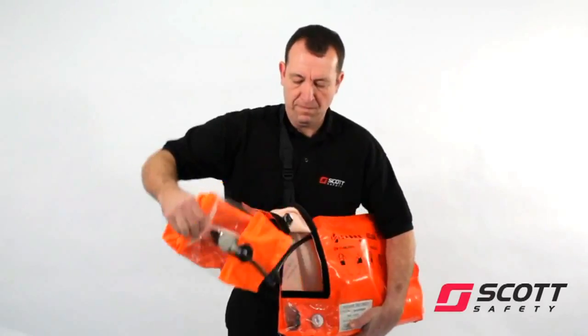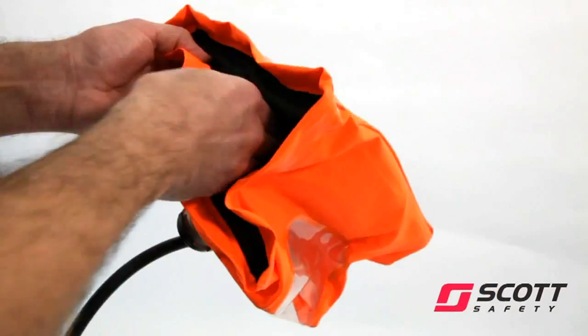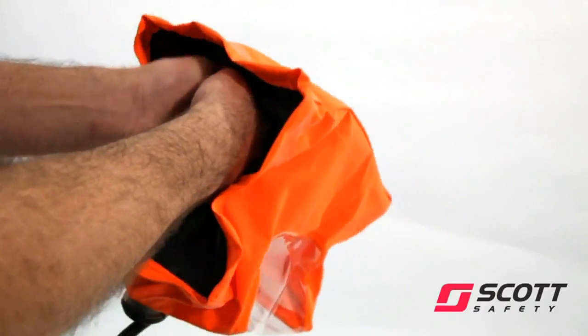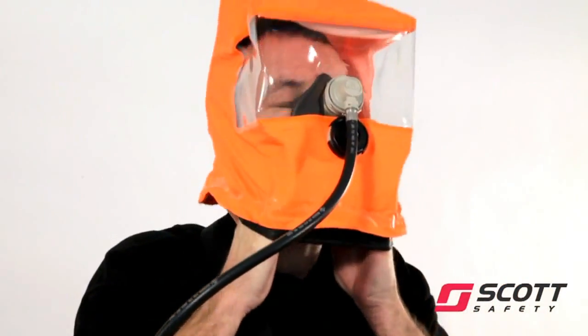Remove the hood from the bag. Place the palms of your hands together and insert through the rubber neck seal. Open your hands to open the hood. Pull the hood over your head until the neck seal is around the neck.